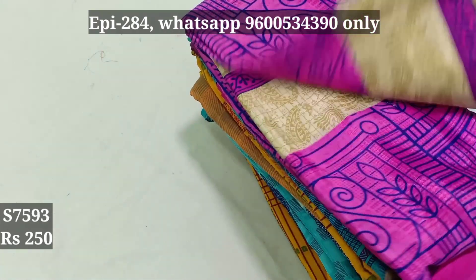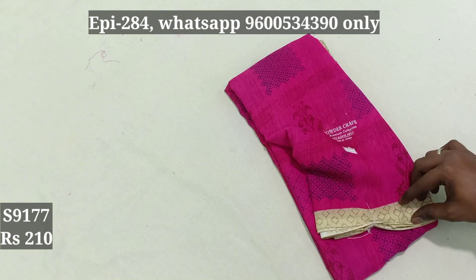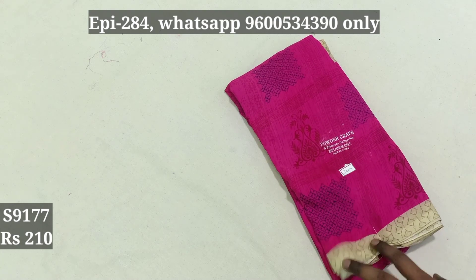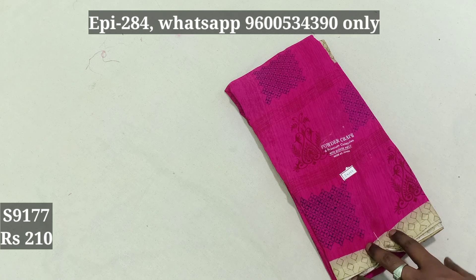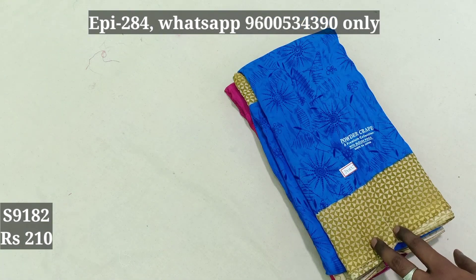7593. 9177. This is the contrast color, as you can see it — whereas the contrast is low. 9177. This is powder crepe, it's 280. The stock variance is 210. 9177, 9180. Powder crepe is 4 quality.